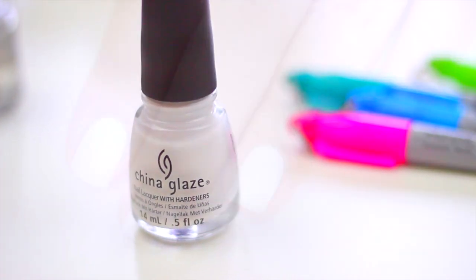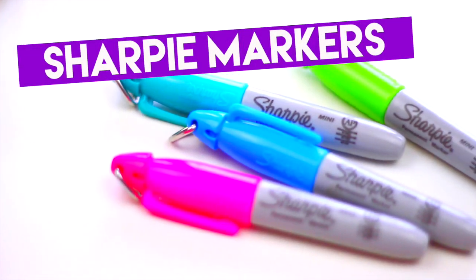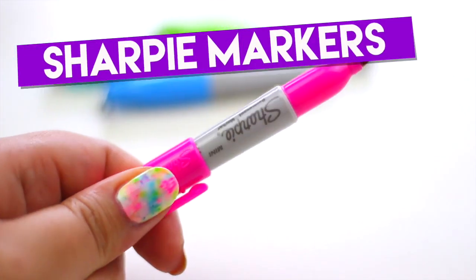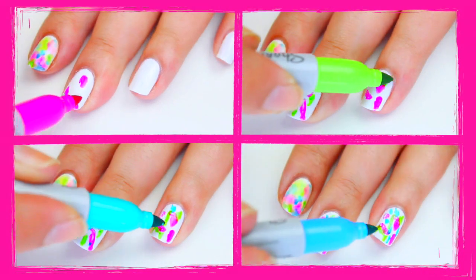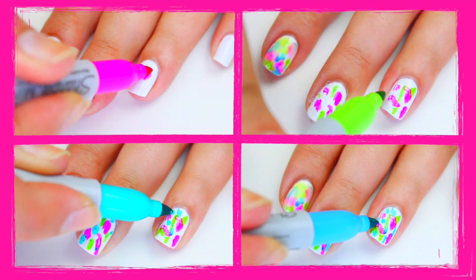Apply a white base and let it dry completely. Now you're going to take your Sharpies or any permanent markers and start drawing random shapes all over your nail. I think it looks better if you overlap the colors.